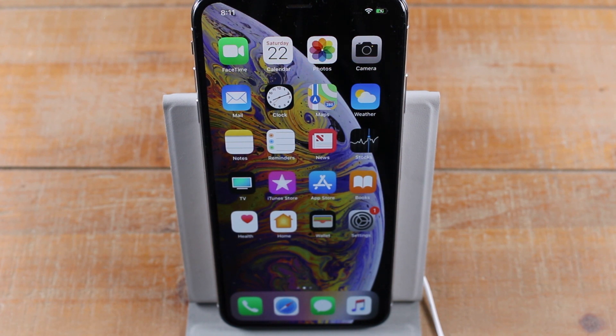Hey guys, Wayne here from H2Tech Videos. Today I want to show you how to reset your iPhone XS Max back to factory settings.